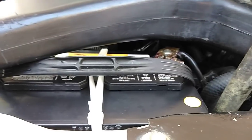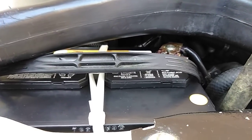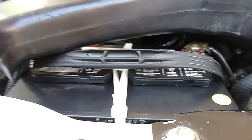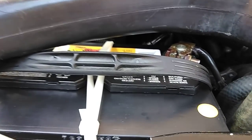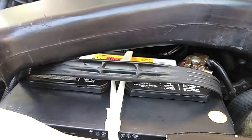Maybe when they test it, it charges up — but maybe it's not holding a charge. That's what I tried to explain to the guy. If it does it one more time, this battery right here is gone. If Walmart won't take care of it, I won't buy from Walmart — I'll go buy an Interstate battery.